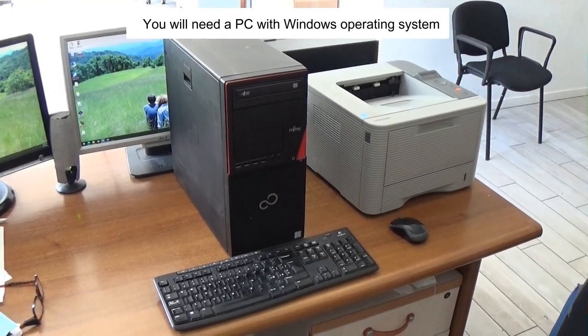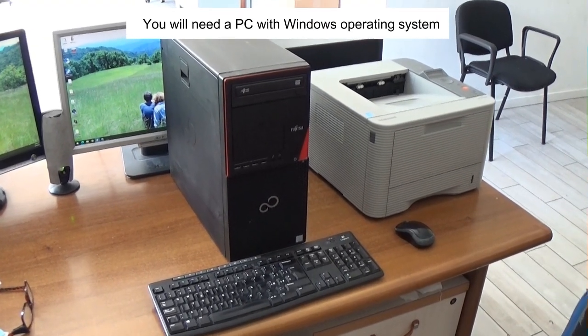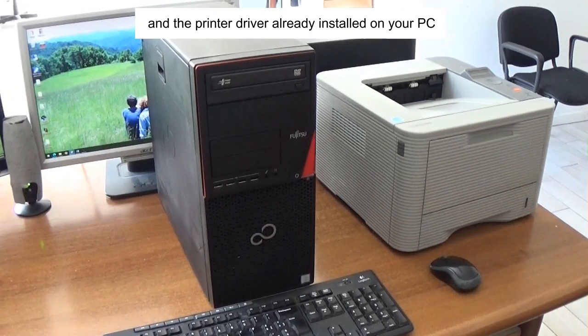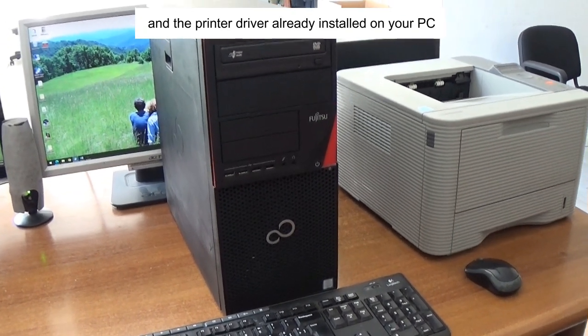You will need a PC with a Windows operating system, an internet connection, a USB cable, and the printer driver already installed on your PC.